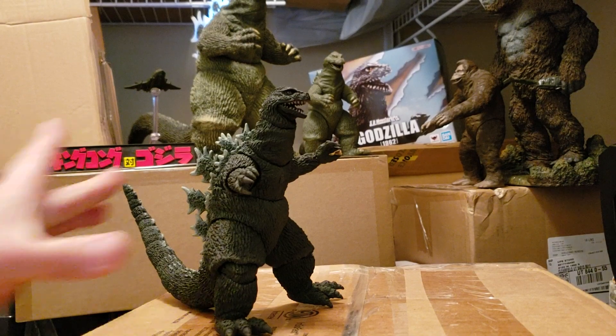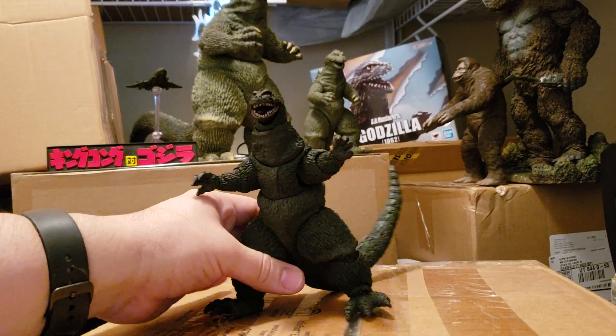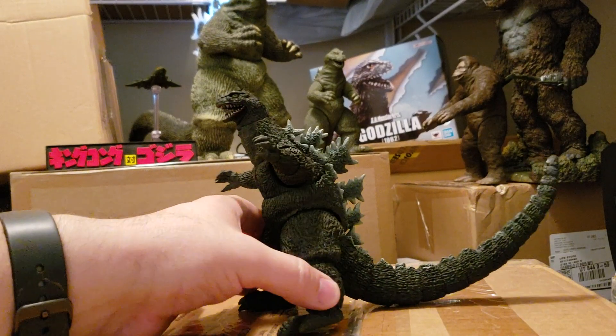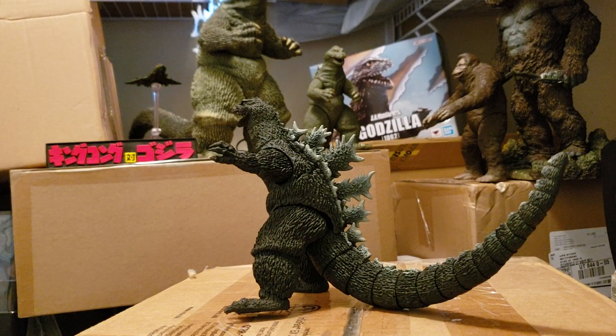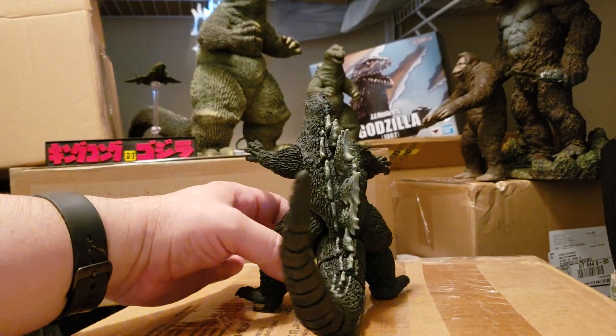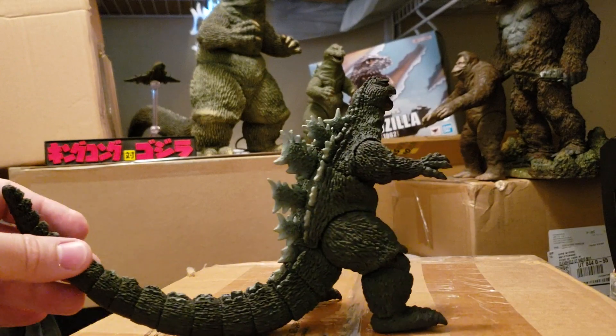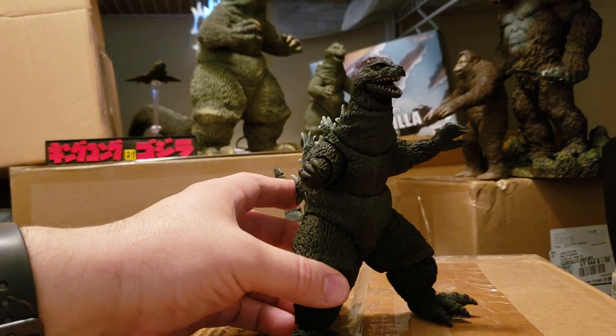Look at it, mighties — this is probably one of the coolest figures ever to be asked about. This is S.H. Monsterarts Bandai's finest quality Godzilla that we've been waiting for, tied to the movie coming up in 2020: Gojira vs. King Kong.